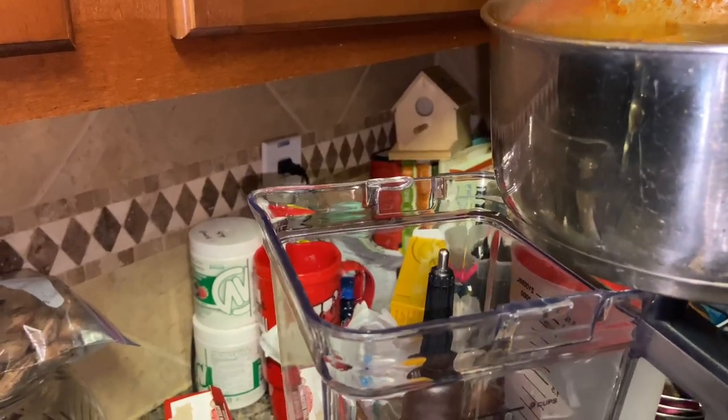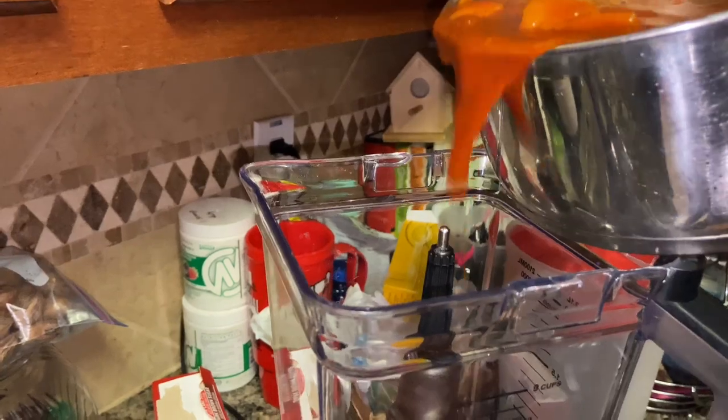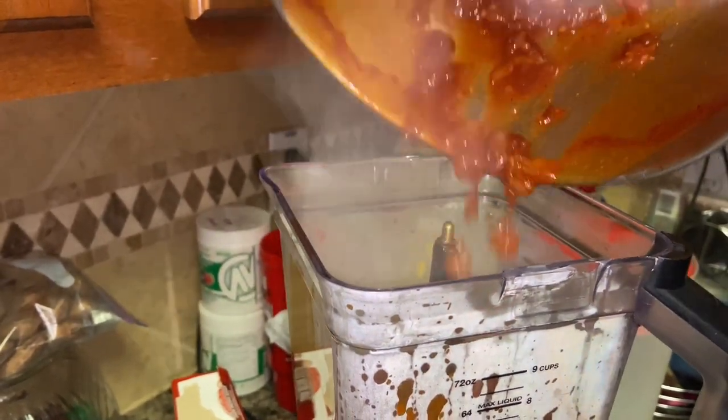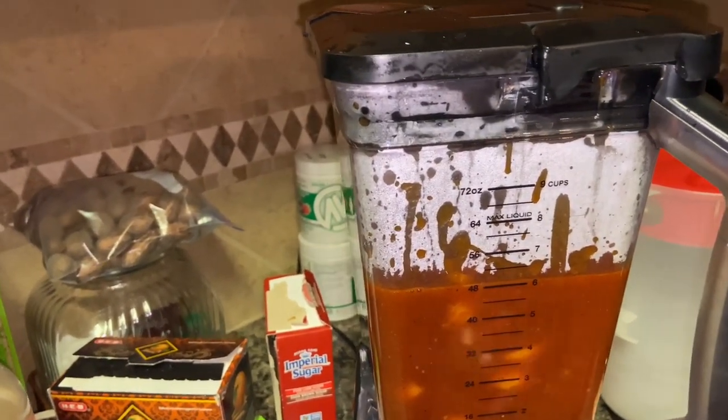Now that we let it simmer for about 15 to 20 minutes, we're going to go ahead and dump it in the blender. We're just going to cut the blender on and let it do its thing, and then we'll be right back.